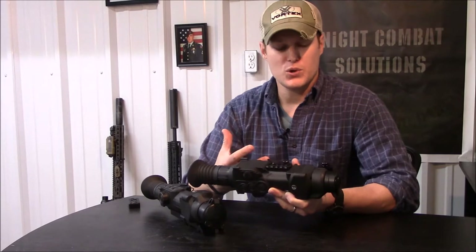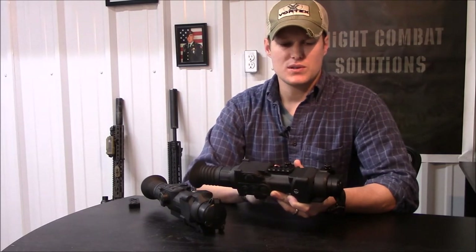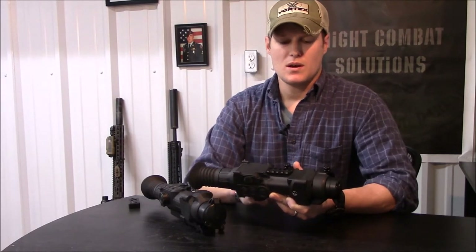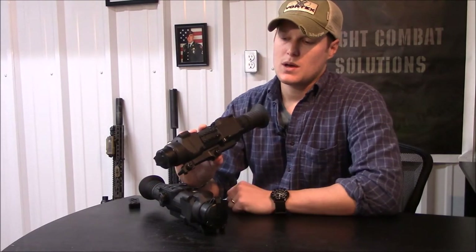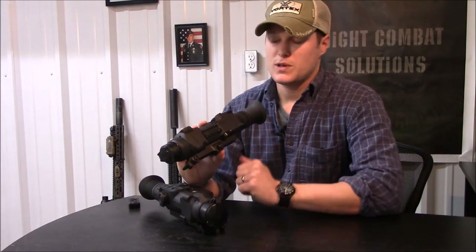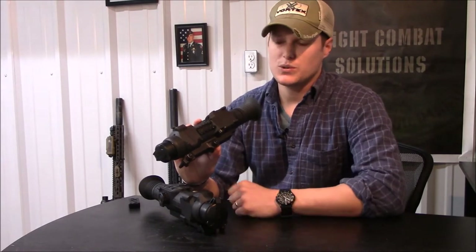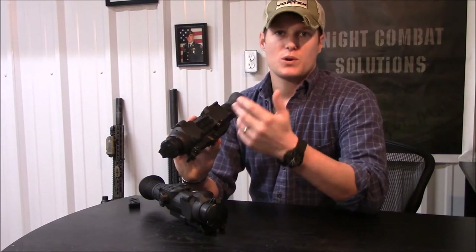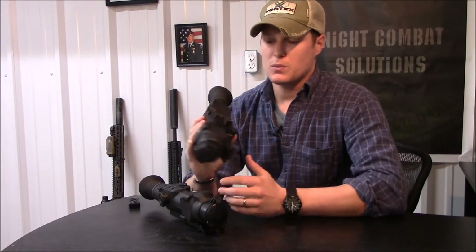The only other real drawback I see is the mount. It's completely functional, good and solid, and rugged. However, it is not a QD mount, so if you want to use one of the best features — the ability to save a few different zeros — you're going to need to mark it somehow with paint markers or sharpies to ensure you're getting roughly the same torque each time you mount the thermal.